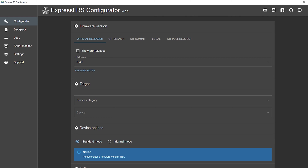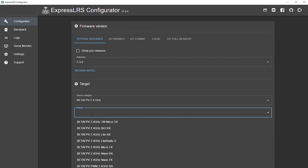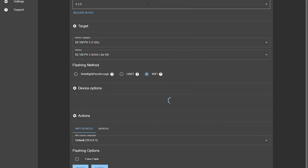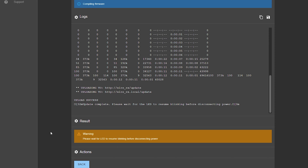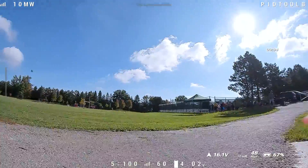From the web interface at 10.0.0.1 you can manage the receiver, but what we want is the Express LRS Configurator. Grab the latest version, select your device — Beta FPV 2.4 Light RX — set up your binding phrase and additional settings, flip it to WiFi, and click Flash. It will compile the firmware and flash the receiver. Once the blue LED starts flashing again, we're done. It says success, so we are good.